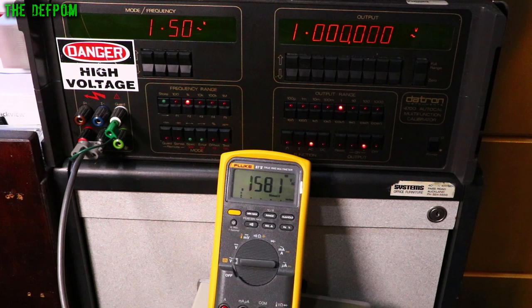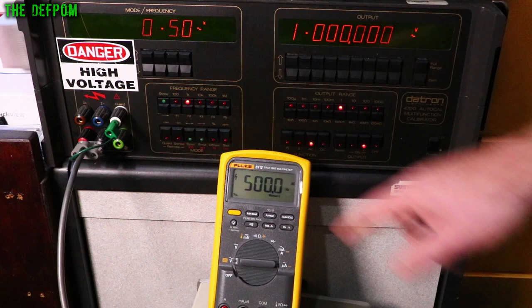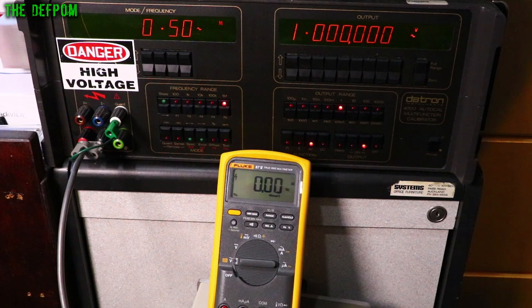Testing frequency measurement accuracy: 20Hz perfect, 50Hz perfect, 500Hz perfect, 5000Hz perfect, 50,000Hz perfect. At 500kHz you can't see a reading at low voltage, but switching to 10V it shows up and you can read it. Alright, let's do resistance.